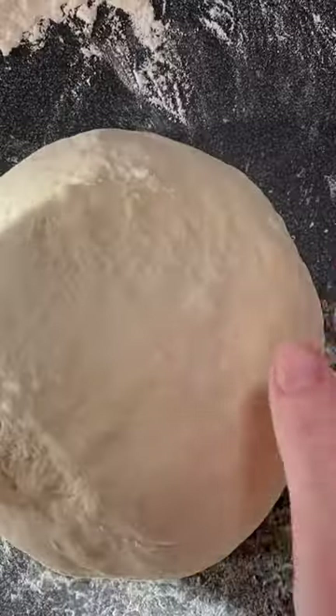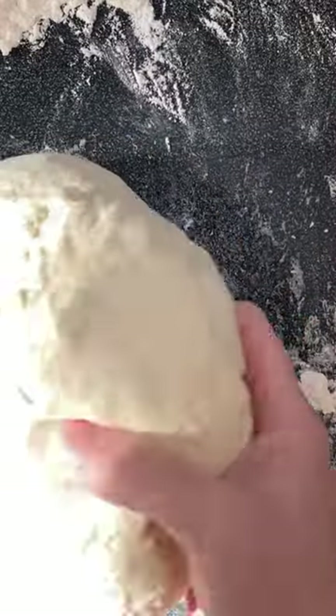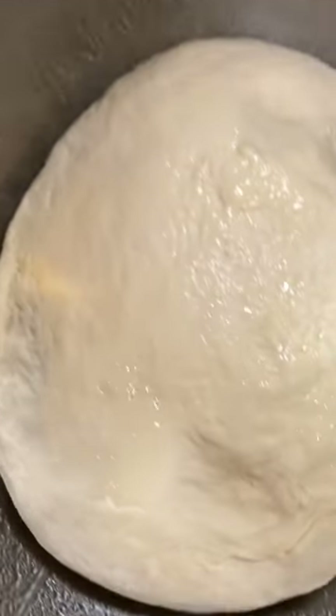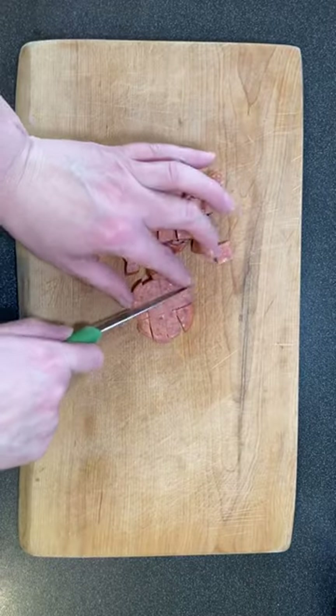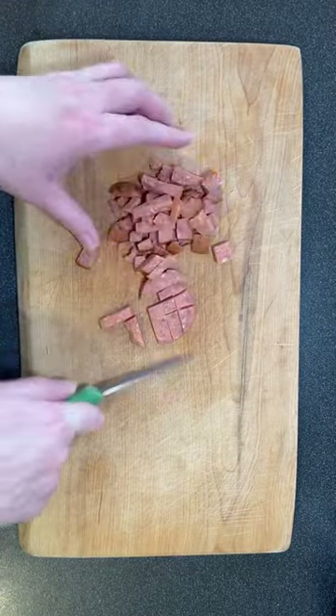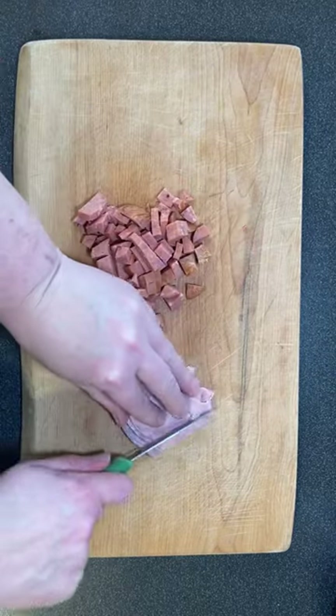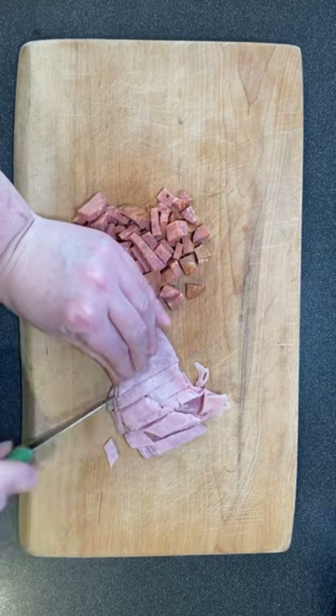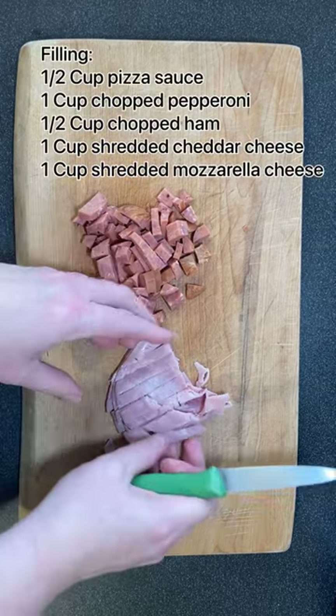I actually didn't even put any spices. Normally I would put a version of a pizza spice or an Italian spice, but I decided to leave these relatively neutral. That's what makes this recipe nice — you can adapt it for your own family with the fillings and spices that you like best. I just shared what I put into this particular version.